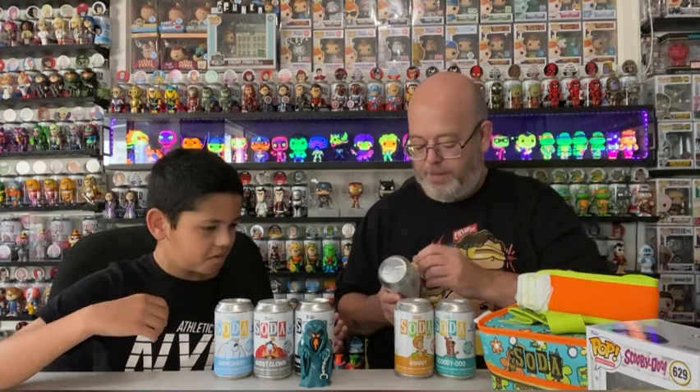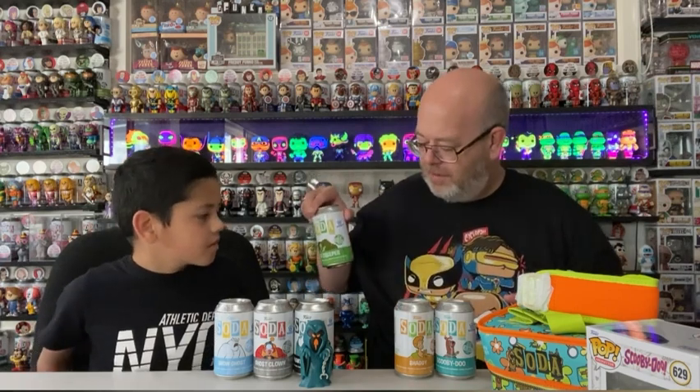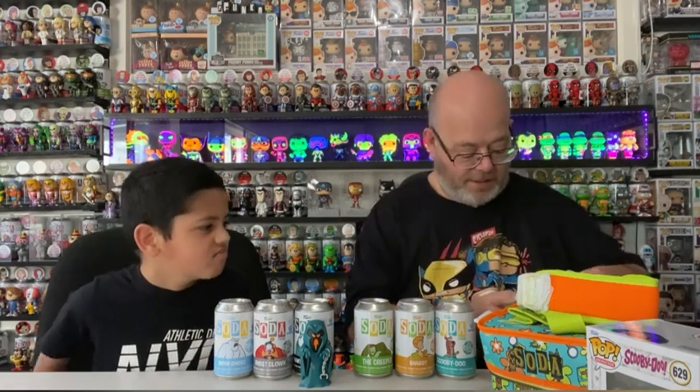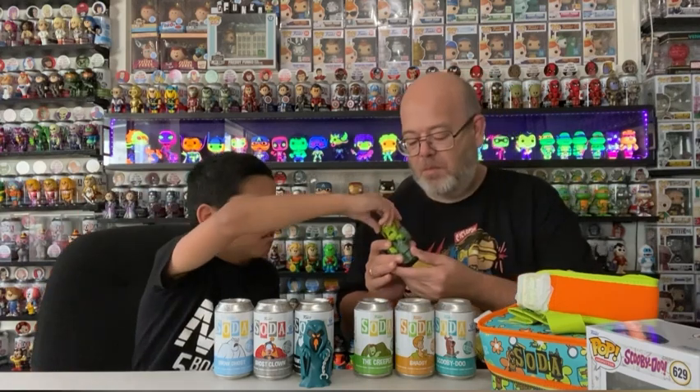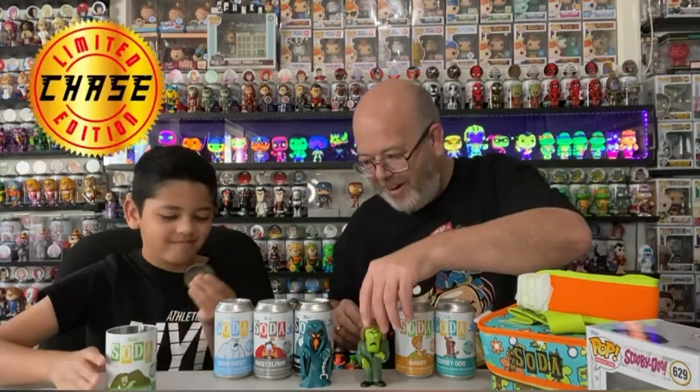Let's have a look at the Creeper. I've actually ordered one as well but unfortunately it hasn't come in yet, so we're just going to have to wait. The Creeper is glow in the dark - it might be hard to tell if it's a common or the chase. Does it feel different? That is the chase! Let's see... that's the chase. Oh, I think it is - yep, it is! That means all of the other ones are commons. So we've got the chase - one of 1,600!